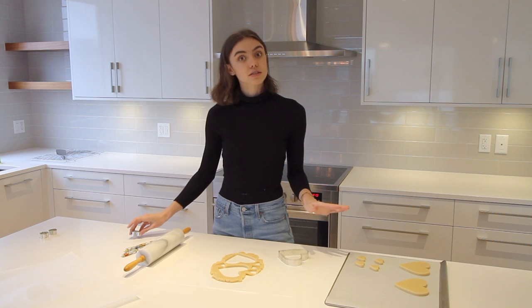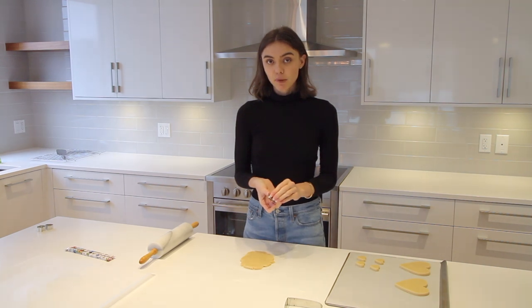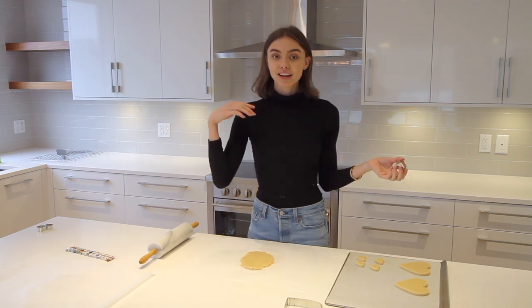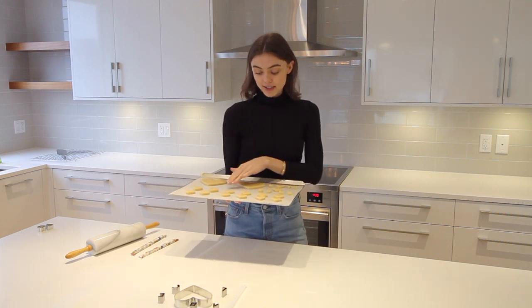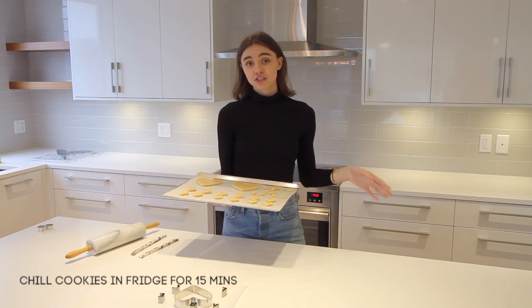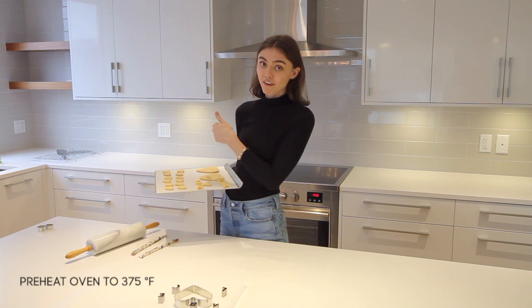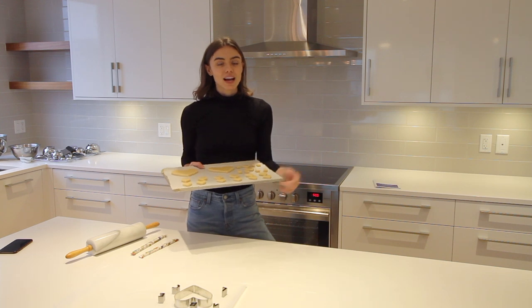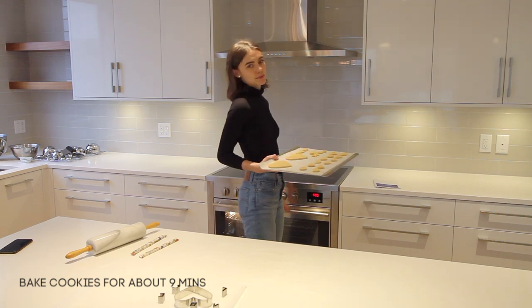Once you've reached the end of the first clump of dough, pull out the second clump and do the exact same thing. Now that my tray is full, I'm going to put these in the fridge for about 15 minutes — you can also use the freezer for eight minutes. My oven is preheating to 375, so I'll pop these in the fridge. Once chilled for 15 minutes, pop them in the oven for about nine minutes, but keep your eyes on the cookies since it depends on your oven.